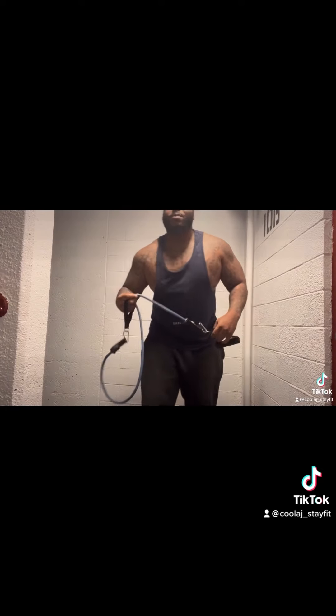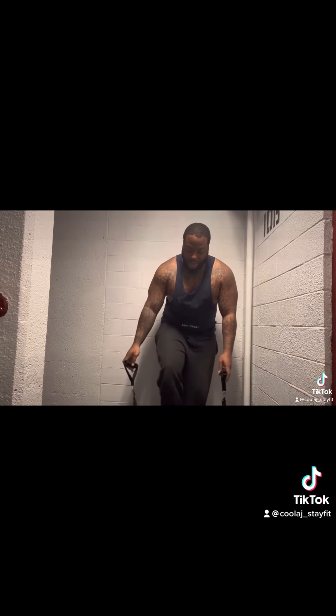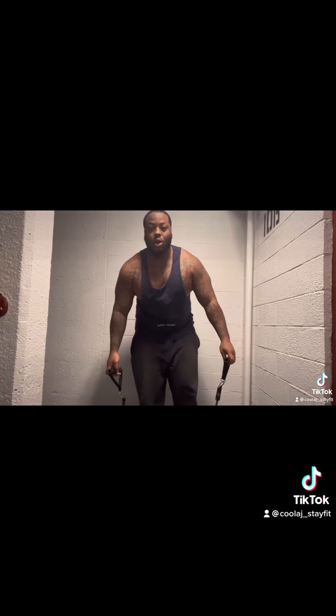My first exercise is squats into a shoulder press. I love to superset my exercises because they help with building muscle and muscle endurance. If you have a resistive band, grab it and place both feet on top, shoulder width apart. Take both handles up to your shoulders, then go into a nice squat into a shoulder press.